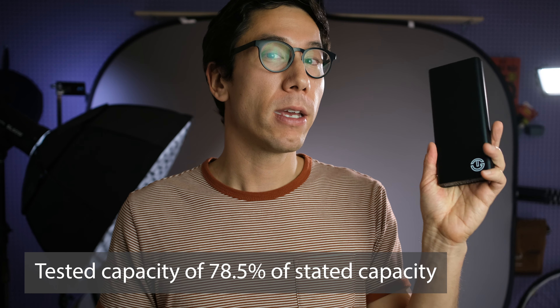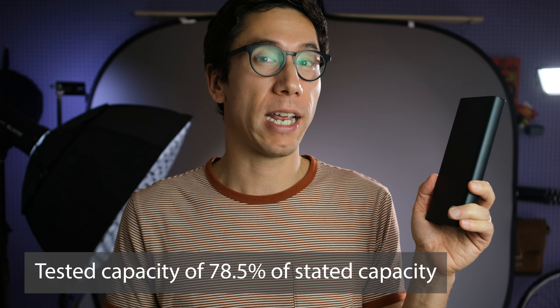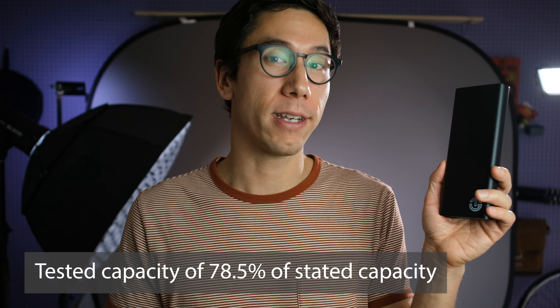Let's talk about testing. I drained this power bank completely, recharged it completely, and then measured the capacity as I drained it again. What I found is that this power bank tests at about 78.5% of its rated capacity. That's a little on the lower end of what I've seen. Most power banks are in the 80 to 85% range, so 78% isn't terribly low, but it is on the lower end.